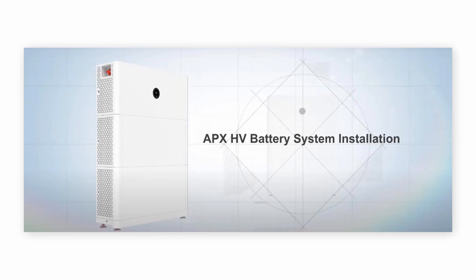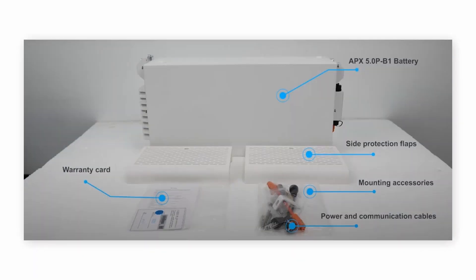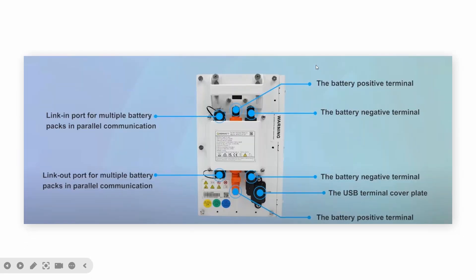For APX high-voltage battery installation, it is quite straightforward. When you open the box, there are some parts you will receive. Make sure they are all there. If you are missing something, you can contact GrowWatt after-sales and they can send the missing part to you. For the battery, there is a positive and negative terminal, and link-in and link-out ports for communication with parallel batteries. You can also do firmware updates using the USB port.